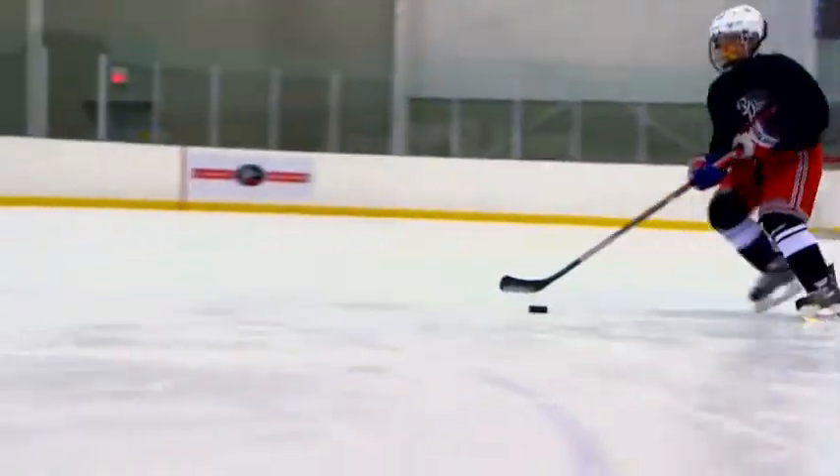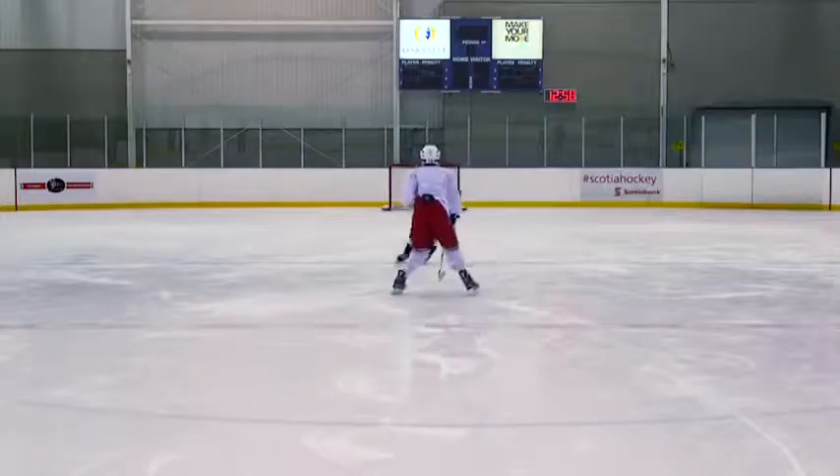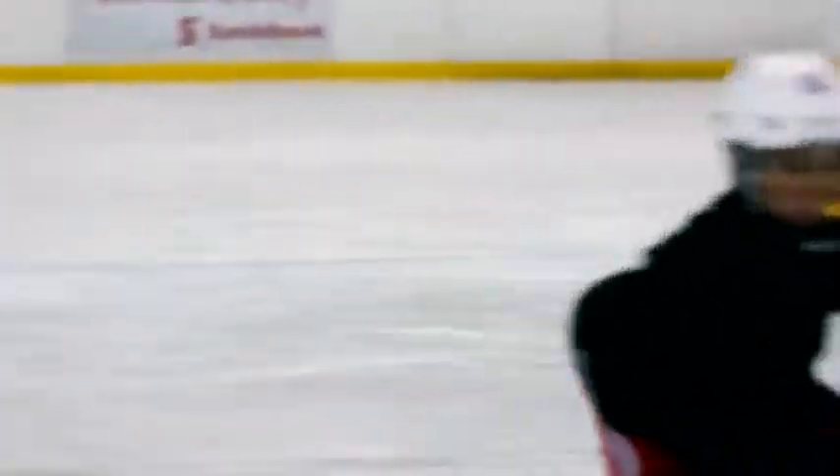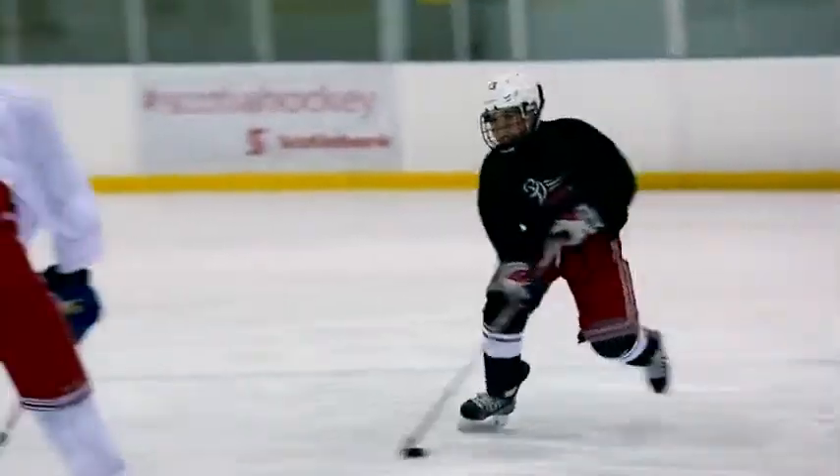On the forehand side, keep two hands on the stick. On the backhand side, throw the puck wide and catch it with one hand on the stick. Extend your arms away from your body, cupping the puck with the blade of the stick. Keep your head up and read options and pressure.